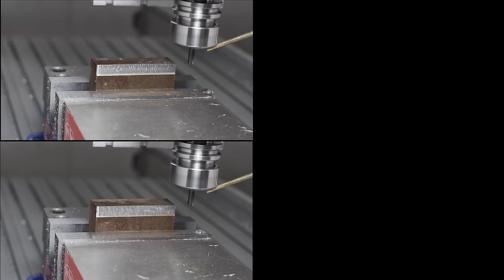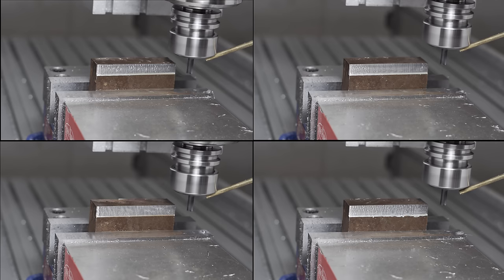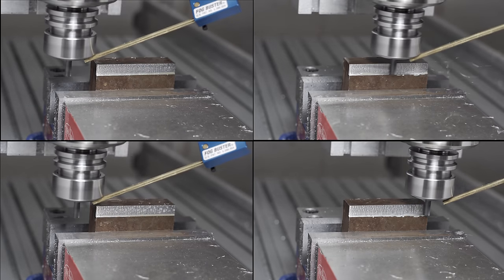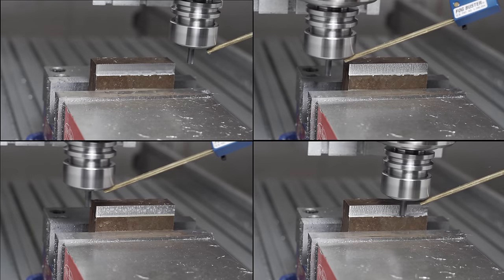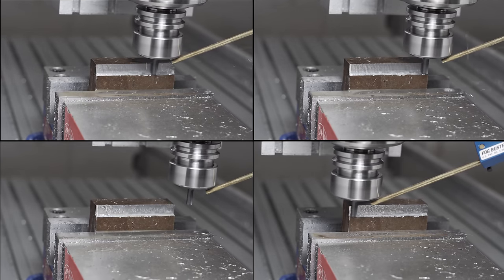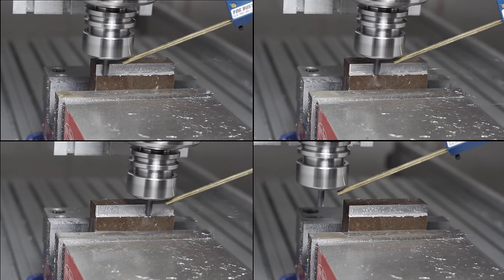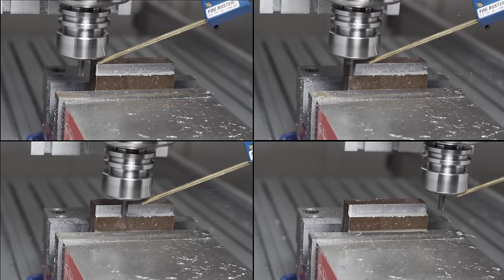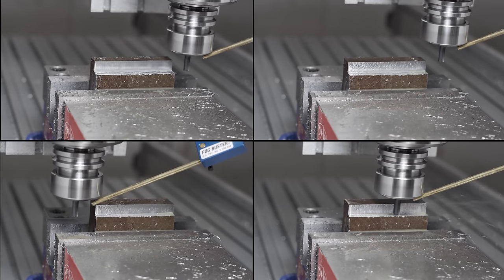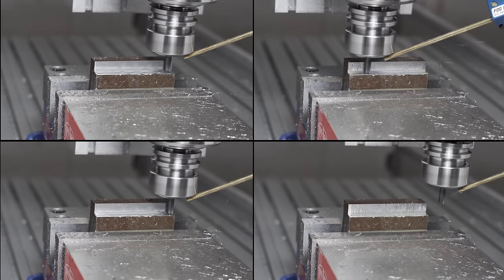The first cut was obviously not very good, and the subsequent 23 test cuts were not very good either. I took meticulous notes hoping to show a scientific progression towards perfection, but I'm not going to bother showing you that or any of these test cuts in detail because frankly they were all pretty bad. I've been using HSM Advisor for feeds and speeds, and while it worked pretty well in aluminum, it's definitely showing issues here in steel.